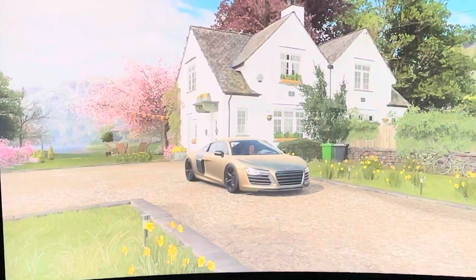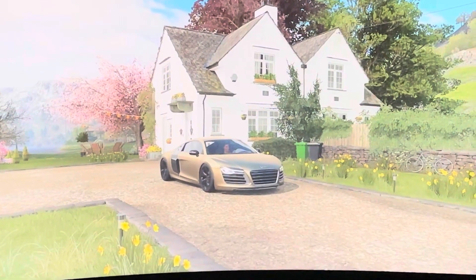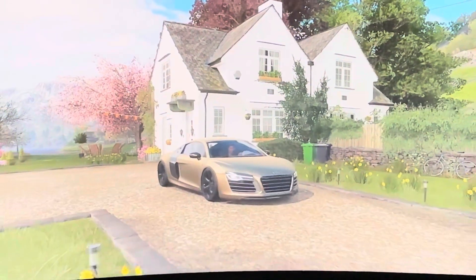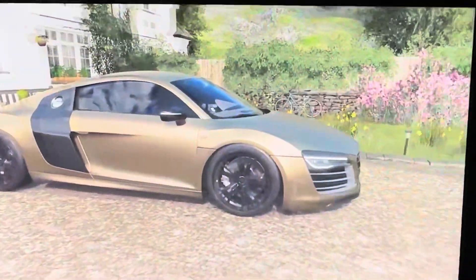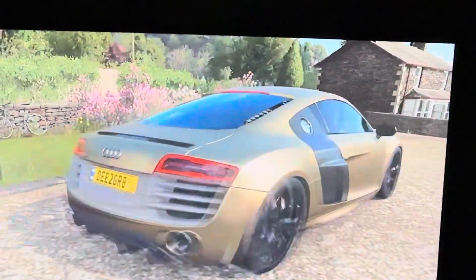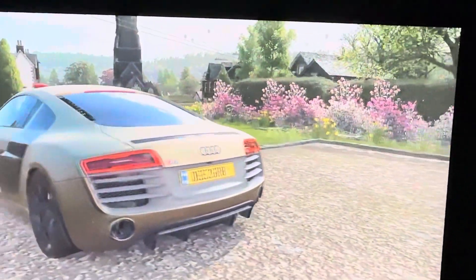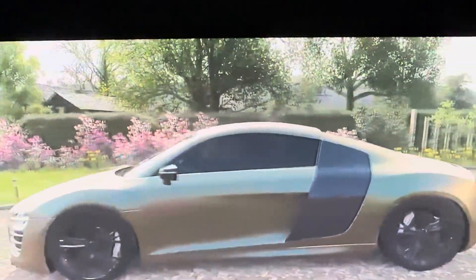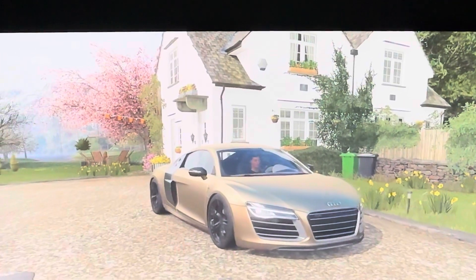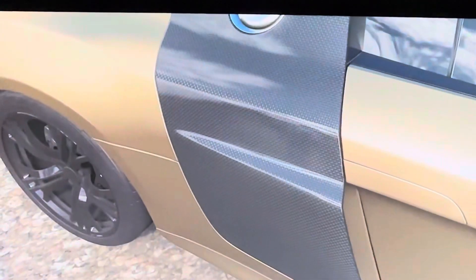Hey guys, welcome back to the channel. Today we're going to be checking out the new supercars that came in the winter update. The first car we're going to be checking out is the new 2023 Audi. I bought it and upgraded it, and the color I picked is kind of like a matte gold with carbon fiber accents.